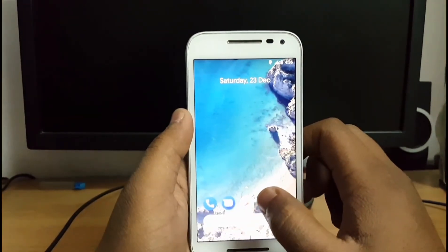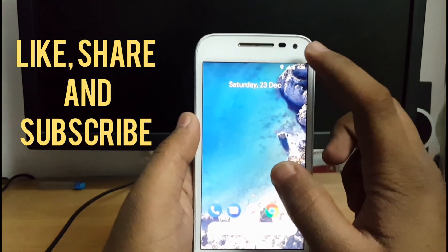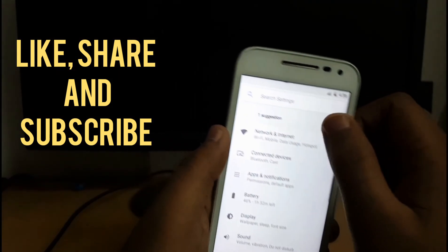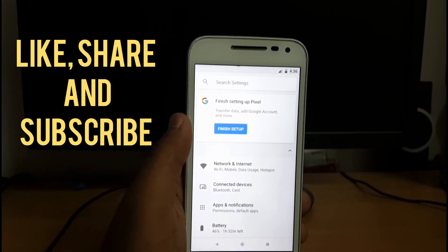Hope you have enjoyed this video. A full review of this ROM is going to come on the channel very soon, so please subscribe to my channel for that. Thank you for watching — hope you liked it.